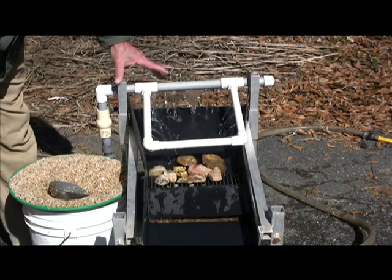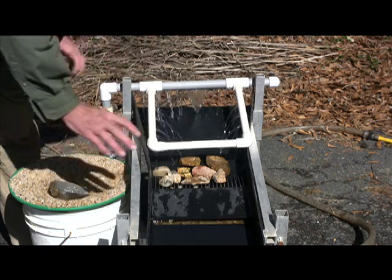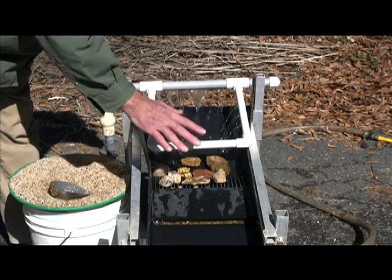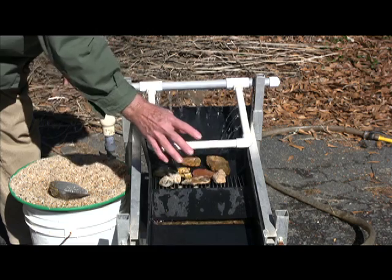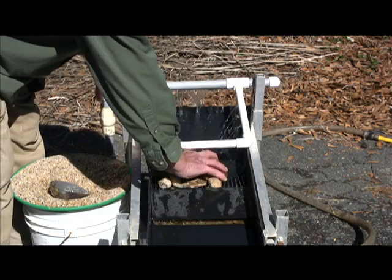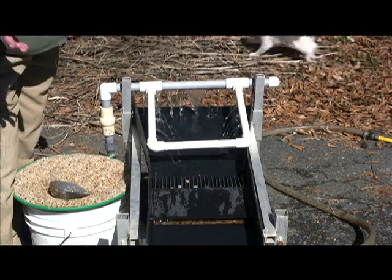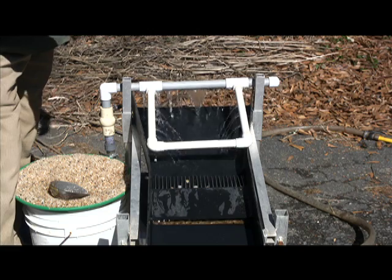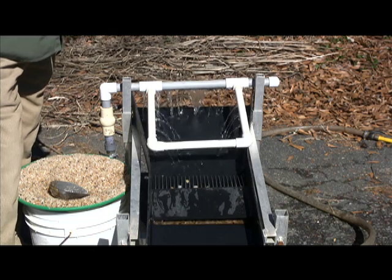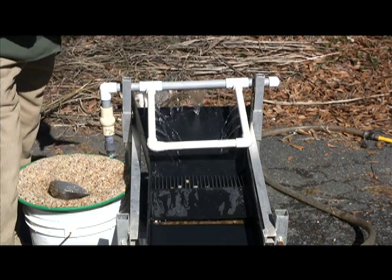A lot of people want to know, if we do have low water, will this still work? Yes, it will work, but you may get some rocks to build up here. If we're running good water through here, we don't even have to clean these off. But if these build up with low pressure or low volume of water, every now and then we'll just scrape those off, which is still ten times quicker than having to classify through a screen and put through other sluices. So yes, this will work with low water — it's just a little bit slower.